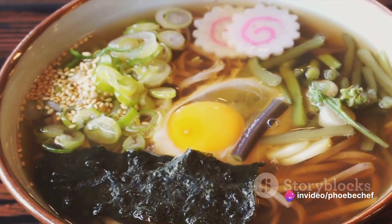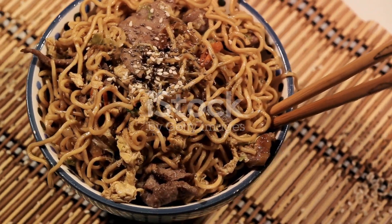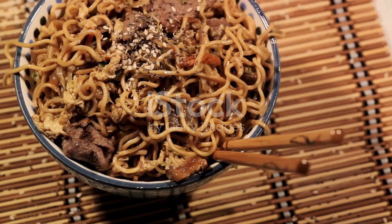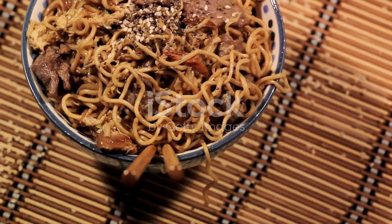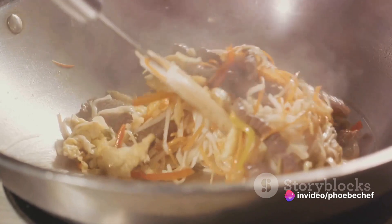Next, let's prep our ingredients. Slice your shiitake mushrooms, onion, and julienne the carrot. Chop your cabbage into bite-sized pieces and cut the pork belly into one-inch pieces. Remember, uniformity in size helps in even cooking.